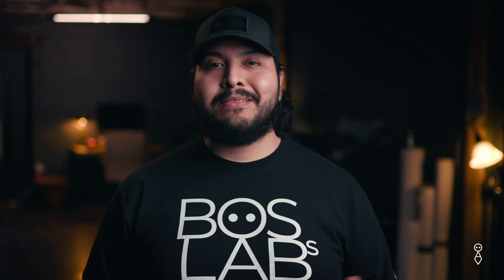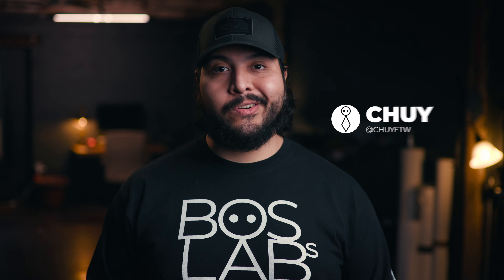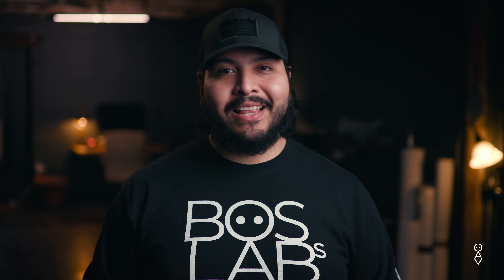Hey, what's up everybody? Welcome back to Boss Labs. My name is Chu Dieras and today I want to talk about investing in your gear. What I mean by that is we all go out there and we buy a camera or a laptop or the new fancy LED lights, things like that.